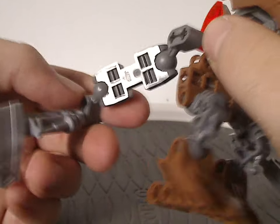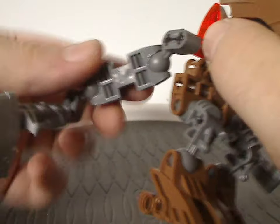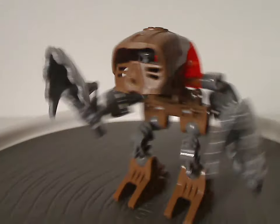And as for the arms, which have kind of an interesting build — just a socket joint — also holding Whenua Metru's digger blades, of course. So excellent reuse of that piece for this set. And the backside, which has it connected on one little rod.